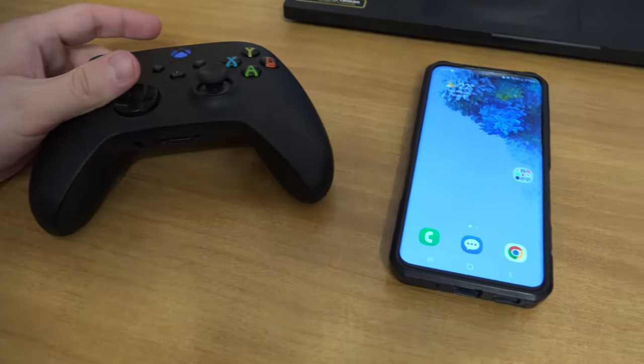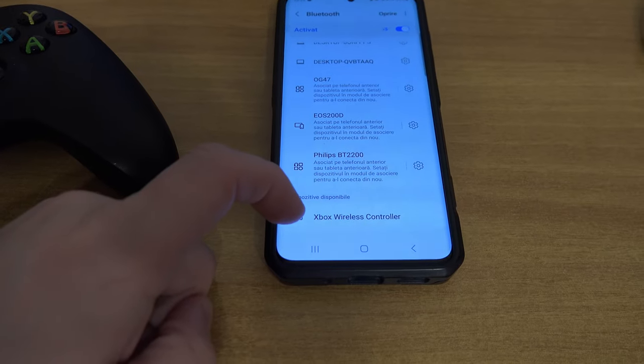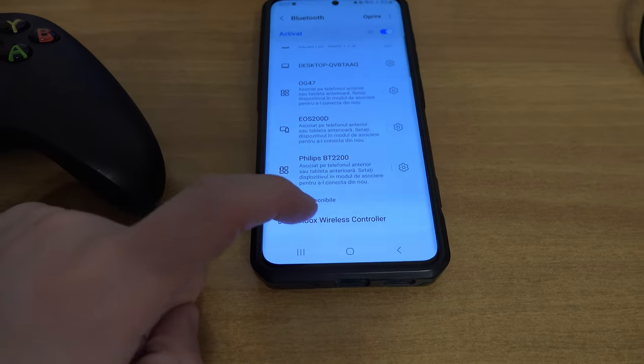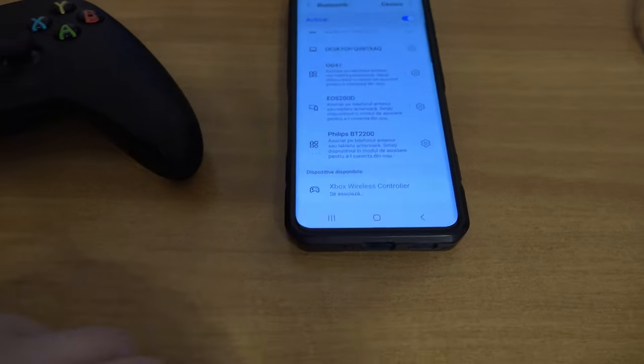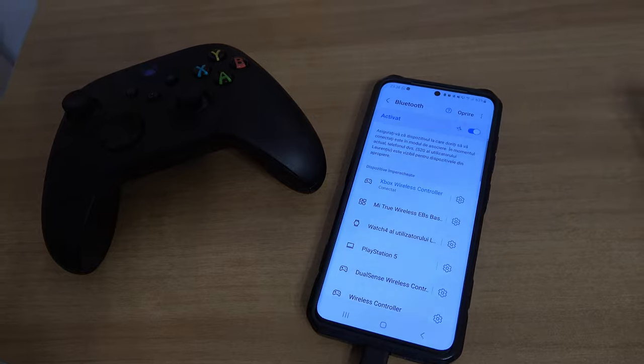Because you have pressed the pair button, the controller should appear on your phone. Connect to it and that's it. If the phone didn't find it while the controller was flashing, just press to search again.